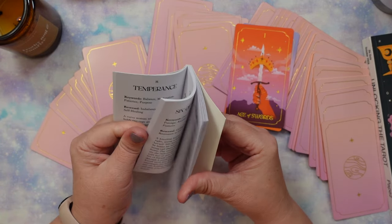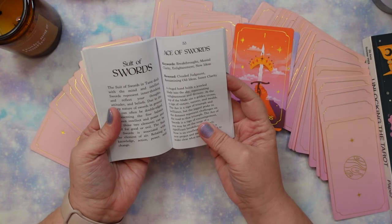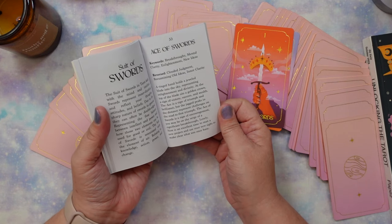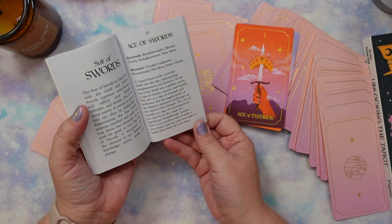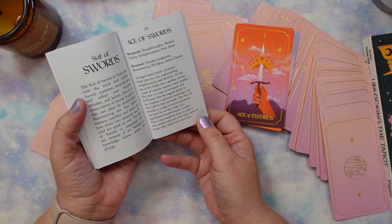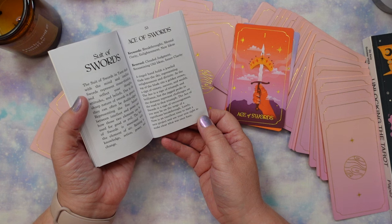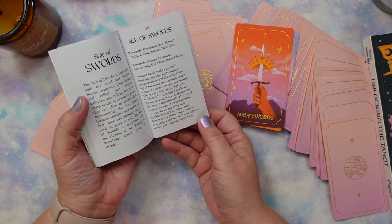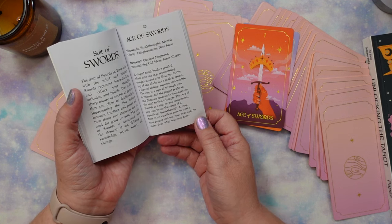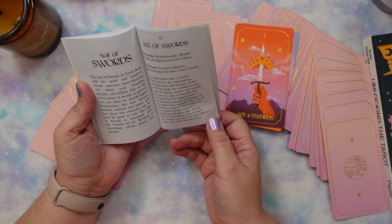Let's look at the Ace of Swords: keywords — breakthrough, mental clarity, enlightenment, new ideas. Reversed: clouded judgment, re-examining old ideas, inner clarity. It describes a ringed hand holding a jeweled blade into the sky, a golden crown at the top representing victory, success, and wealth. The ace is a sign of triumph and brilliance, but jagged peaks represent challenges ahead. It says you may be on the verge of a significant breakthrough — now is an excellent time to start a new project and make clear what was once hazy.